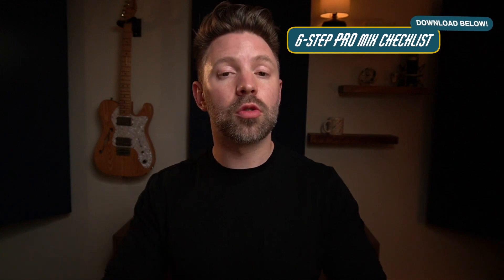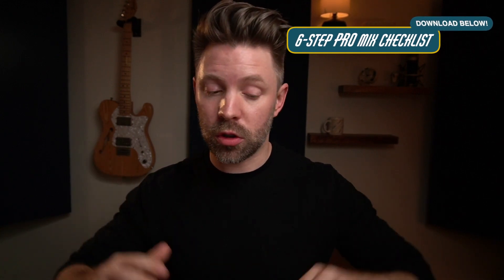I put together a six step checklist to a pro mix that goes through the six steps that all professional mixes have and how you can do them wherever it is you're making music — whether it's GarageBand, Logic, Pro Tools, wherever it is, these same six steps apply. It's completely free from the description below. Thousands of people have already downloaded and use this guide every day. It's my most popular guide, so be sure to pick it up. It's really gonna help you out and it's completely free.